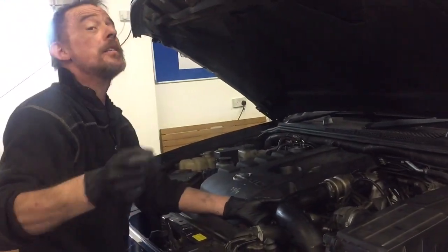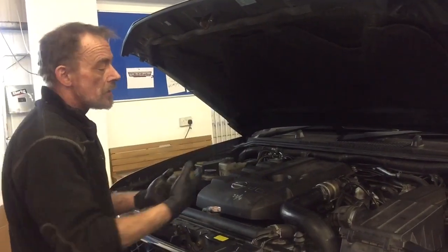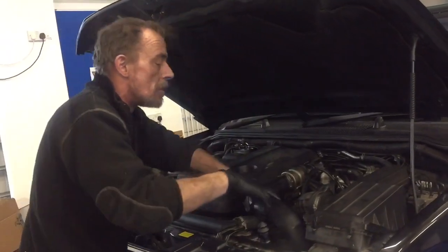If it does that, it means the sensor is working so you need to move on and look at other things. But if it sucks in and just doesn't do anything, well, that's your boost sensor.